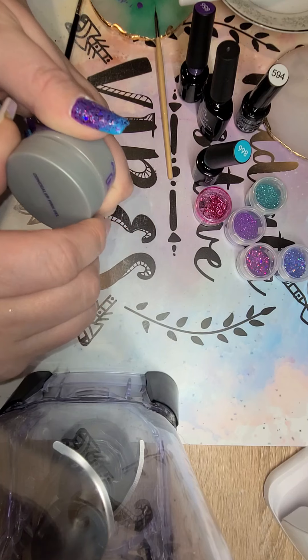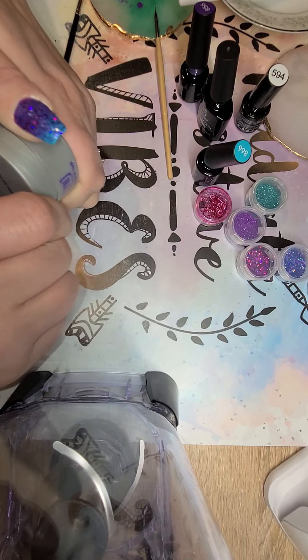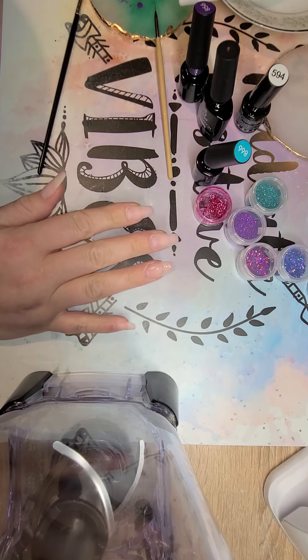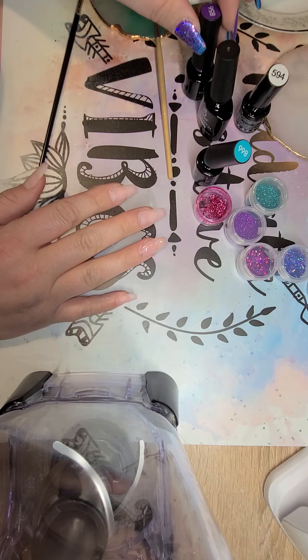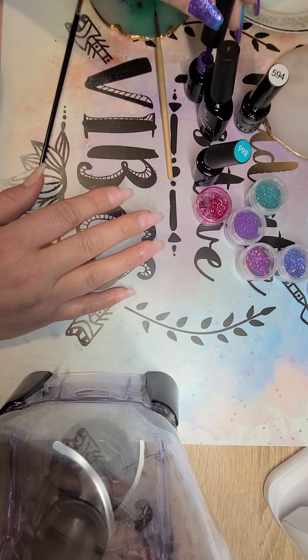Right now I'm using my blender to prop up my phone so I can give you guys a good view of my work. I have something coming from Amazon that's going to hold my phone and I can move it around so it won't be so ridiculous. But for now, this is what you get.